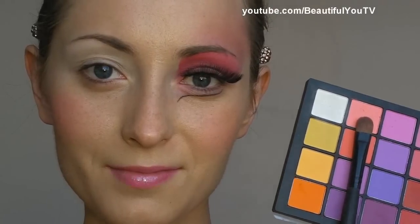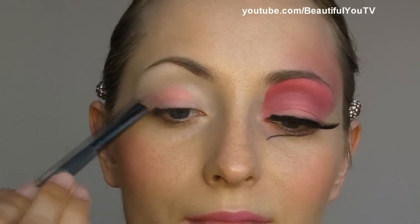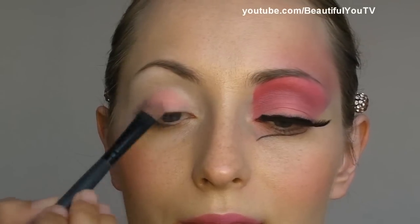Then I take the Double Stack palette by Coastal Scents and with a 106 brush by The Makeup Store I apply this gorgeous pink color to my lid. I dab the product so that the finish comes out really bright.